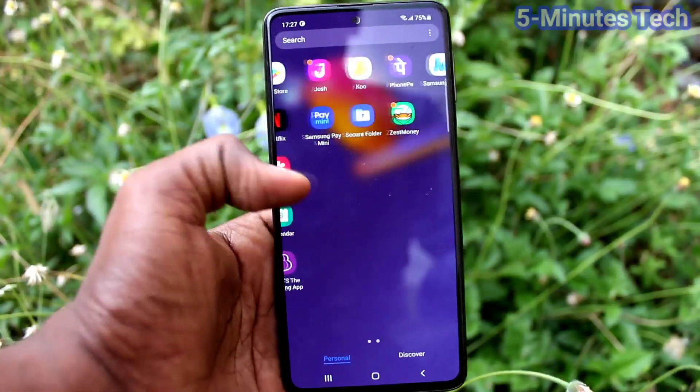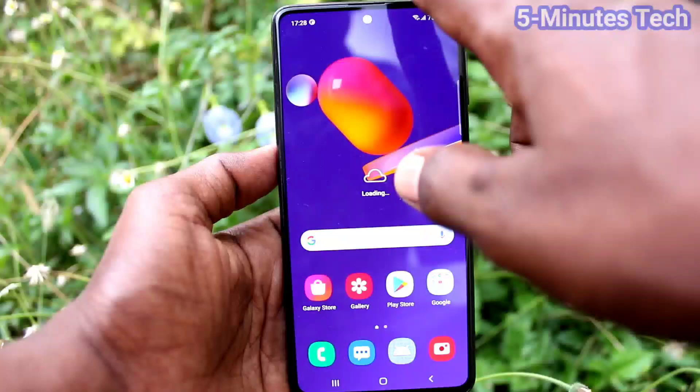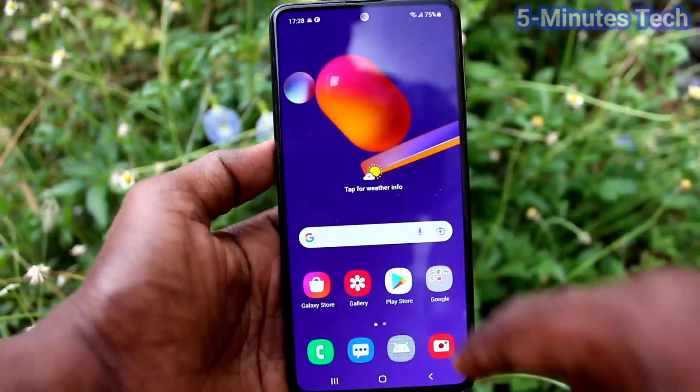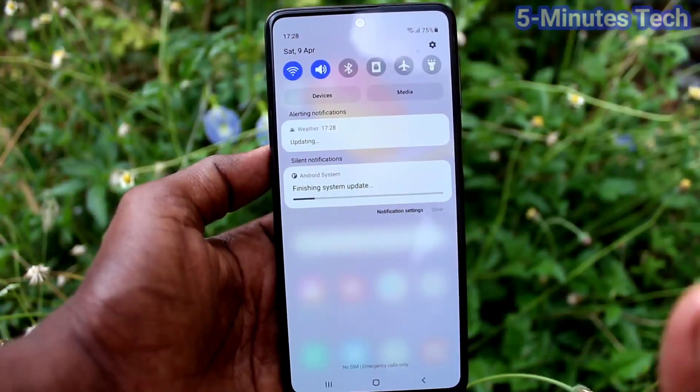Now I will not find any automatically restart problem in my phone. So the first step you have to do is update your phone if there is any problem of automatically restarting on your Samsung Galaxy M31s.